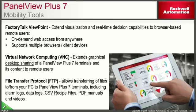The PanelView Plus 7 will also have the same mobility tools as the PanelView Plus 6 with Extended Feature Set. You'll be able to use Factory Talk Viewpoint to view screens via web browsers, VNC to remotely control the terminal with tablets or PCs, and File Transfer Protocol to transfer files such as alarm logs or CSV recipe files from the PanelView Plus 7 to your engineering workstation.